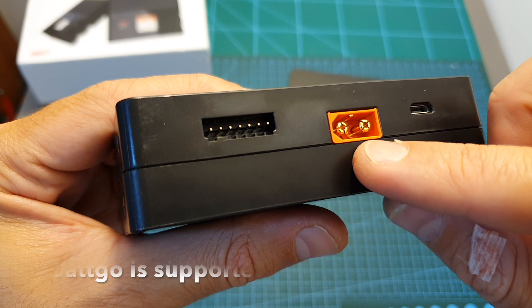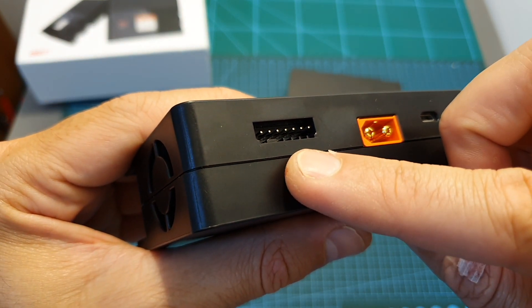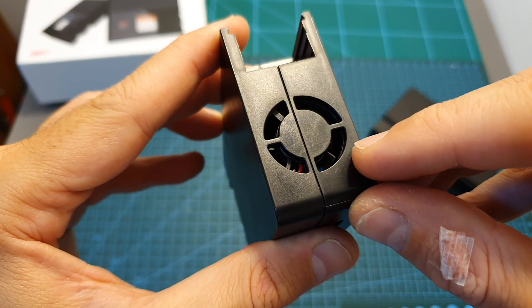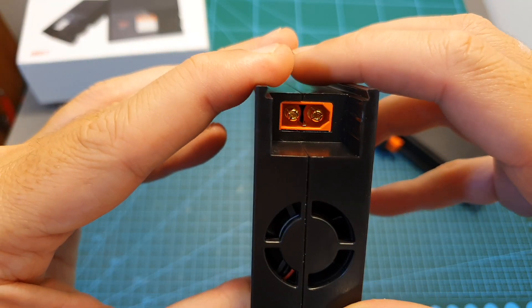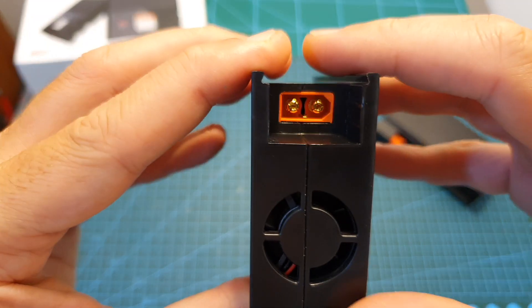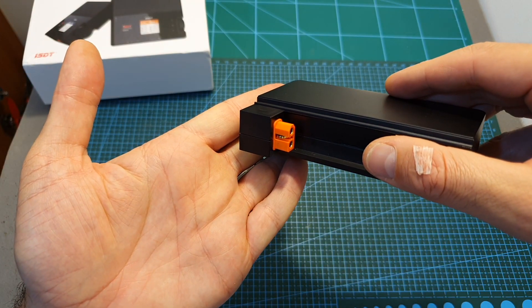Next to it you can find a male XT60 battery connector and a 2-to-6S balance plug, which are used for charging the connected battery. On the left side there is a ventilation hole and a fan, and on the side there is another XT60 male connector which can be connected either to the power supply or to another battery to power the charger.